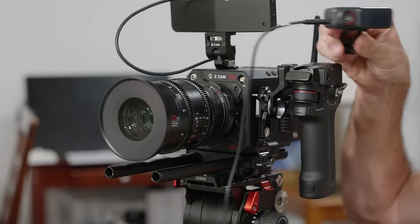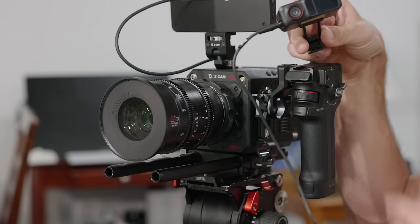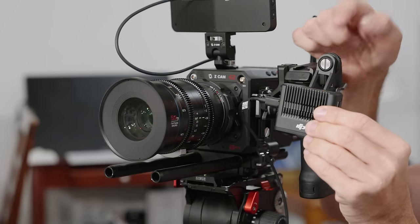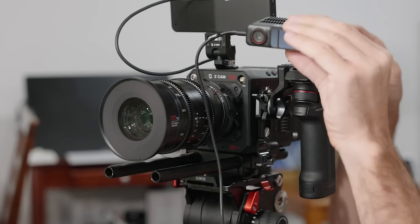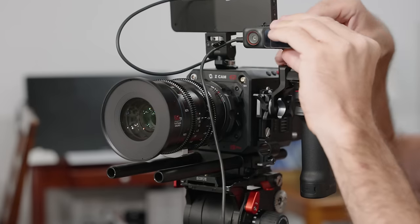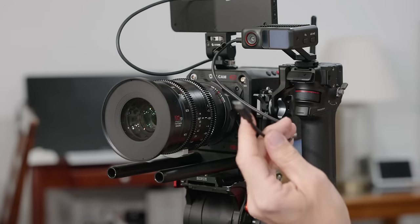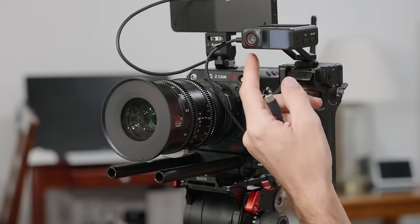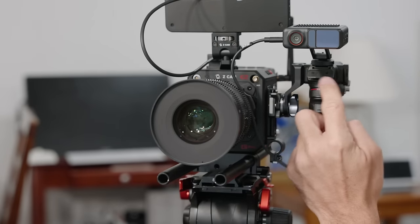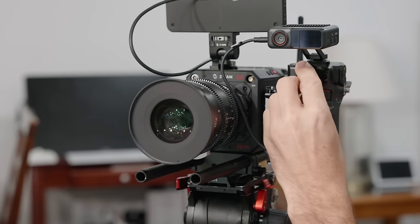Once you have the grip on, the next thing to attach is the LiDAR. You can attach it to the middle of the camera using the cold shoe mount, or you can use a quarter-inch screw to attach it to a camera cage. In this case, the grip has a cold shoe mount so I'll just attach it there. Even though it's not perfectly centered with the lens, I found it still works great. Then you take the USB-C cable, plug it into the first port on the side of the LiDAR, and connect it to the front of the grip — one side says LiDAR, the other says Motor.